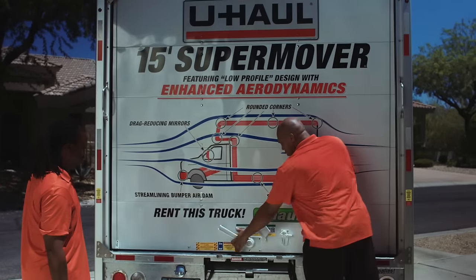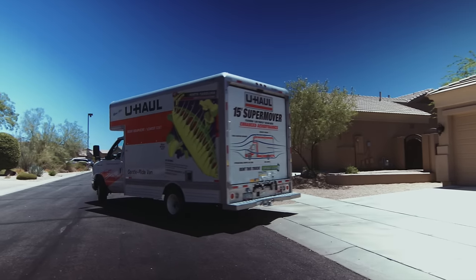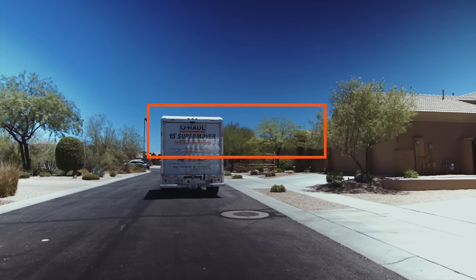If you need more space, a trailer combo is great for items such as bikes and barbecues. Visit uhaul.com or refer to your user's guide for more information.